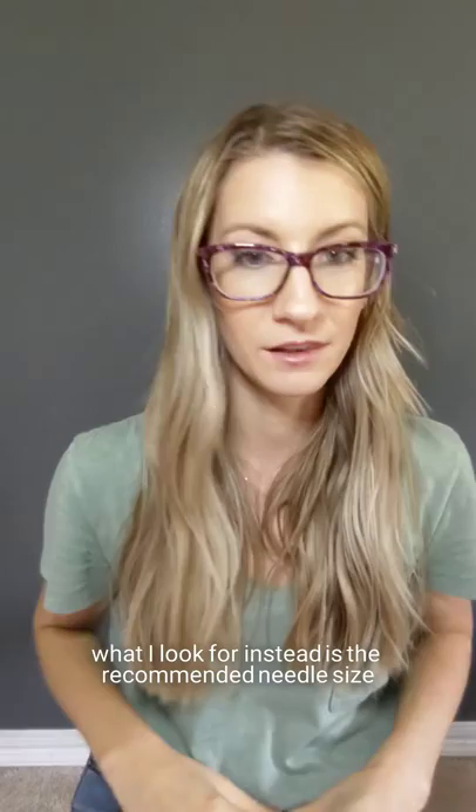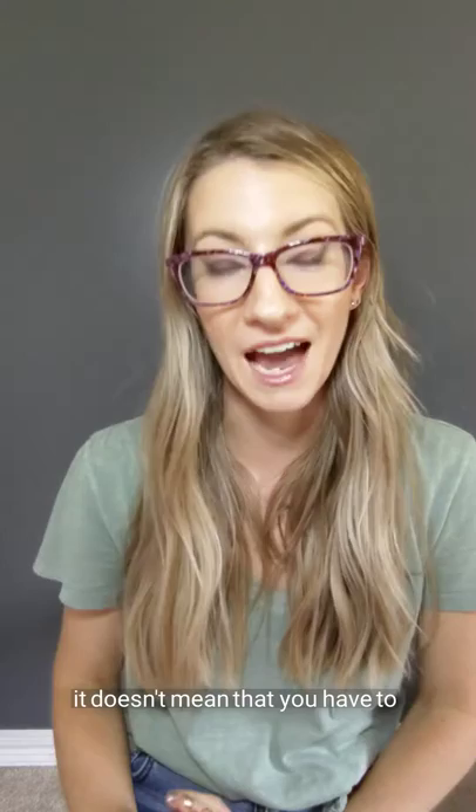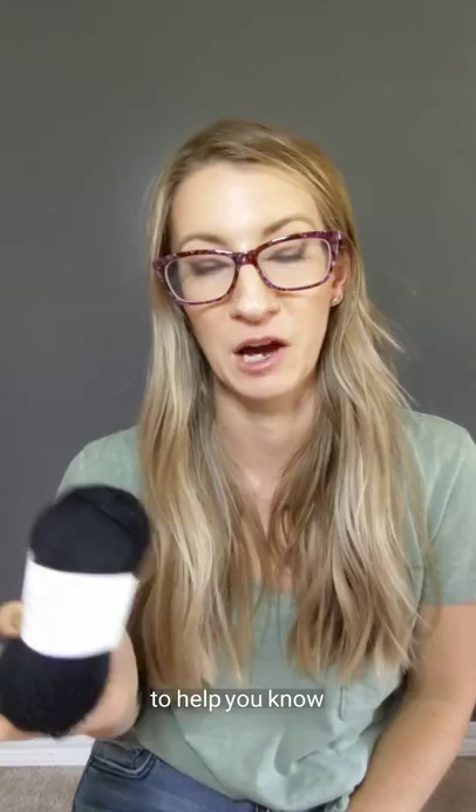So what I look for is the recommended needle size, which is just a recommendation. It doesn't mean that you have to use that size needle when you're using this particular yarn. It's just what the label says to help you know how thick it is.